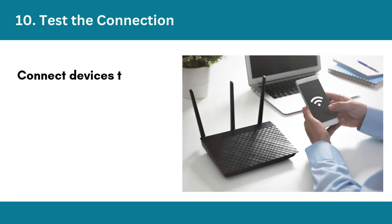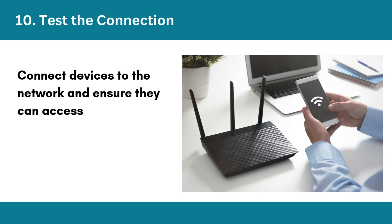Step 10: Test the connection. Connect devices to the network and ensure they can access the internet through both routers.